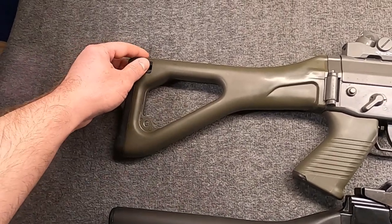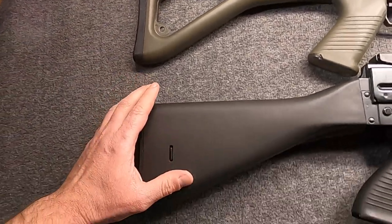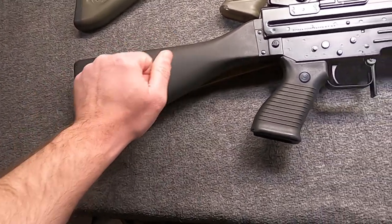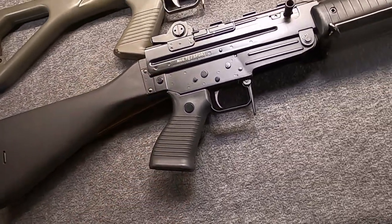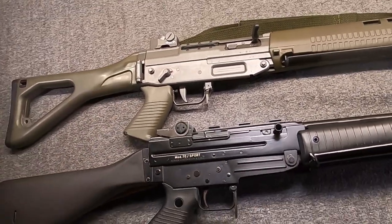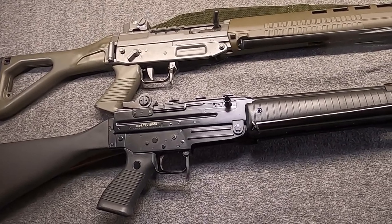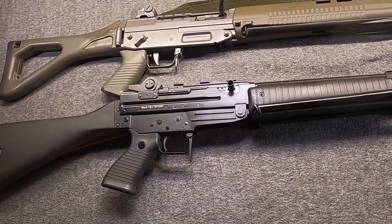Both have iron sights. Both feature synthetic furniture and stamped steel upper and lower receivers. The Swiss gun, at least eventually, would have a folding stock as standard. The Italian gun would actually have a fixed stock as standard, but a folding version was optional — it's just a hollow stock, so it wasn't a big deal to replace it. The guns would take a long time to go into service, both not actually being adopted until 1990 officially, although limited use would be in the 1980s for both in their respective countries.